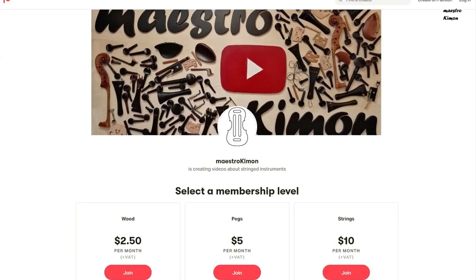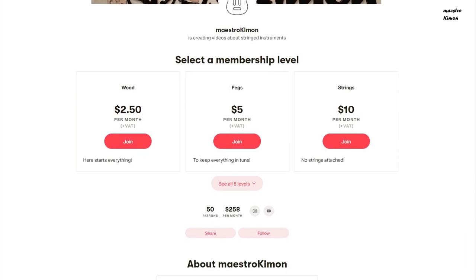Hello and welcome to today's video, brought to you by my Patreons. If you also appreciate my content and would like to support my channel, don't hesitate to visit my Patreon page — the link is in the description.